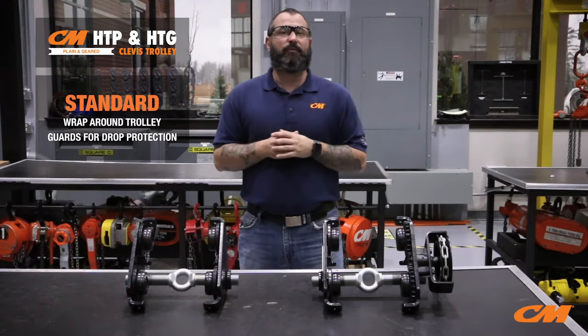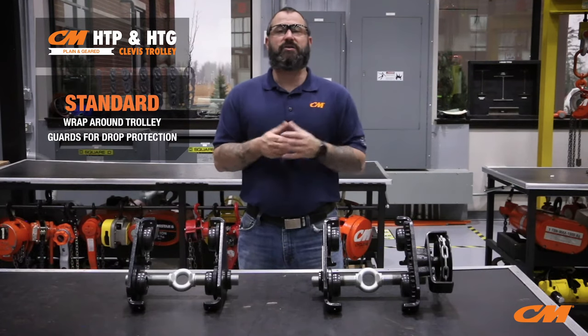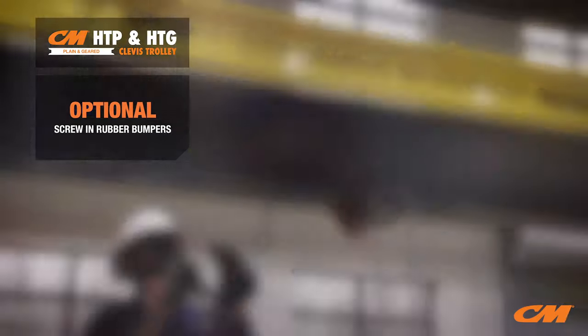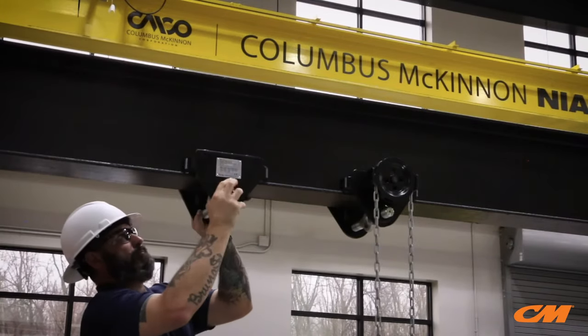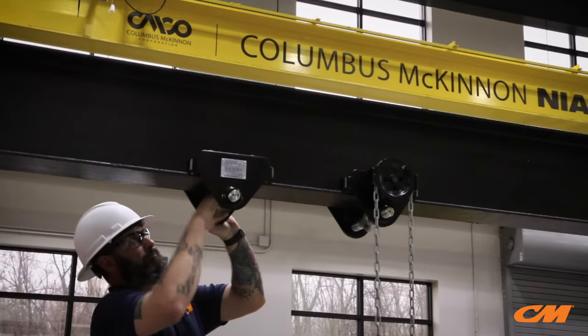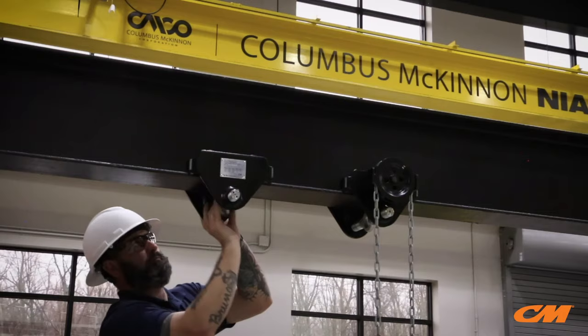Both trolleys come standard with wrap-around trolley guards for truck protection, and both trolleys come with the additional option of screw-in rubber bumpers. The new Columbus McKinnon HTP and HTG plain and gear trolleys are one of the easiest trolleys to install on a beam in the industry and can be installed in just seconds.